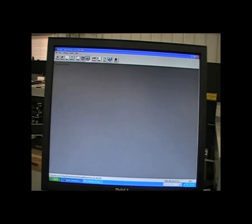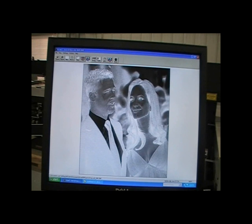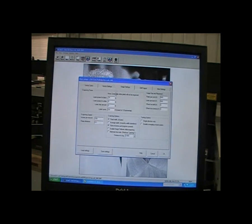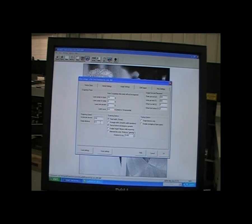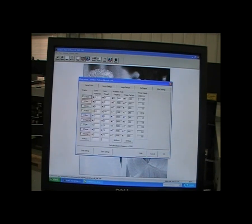We're going to set some settings now. In the image settings tab, we'll set our engraving power at 75% and our speed at 150 inches per second. And we'll cut out that border at 3 inches per second and about 10% power.